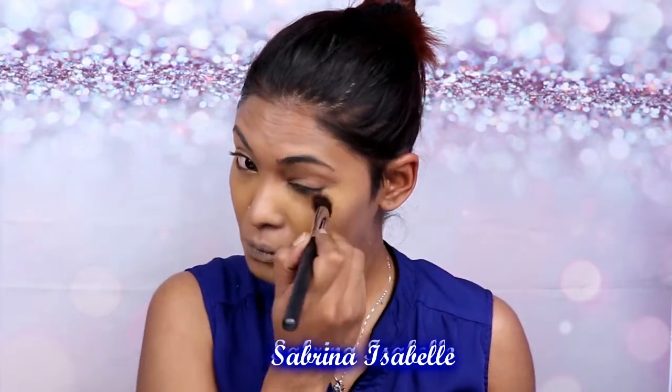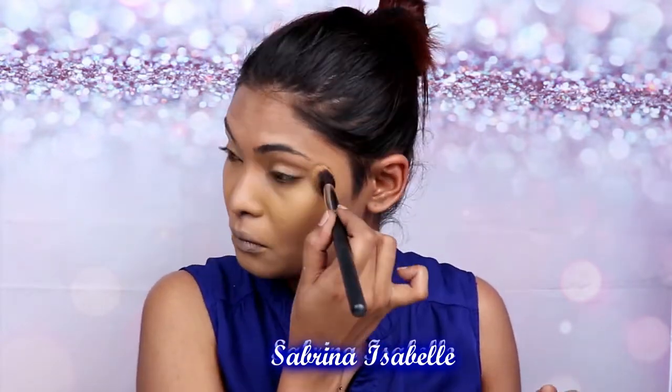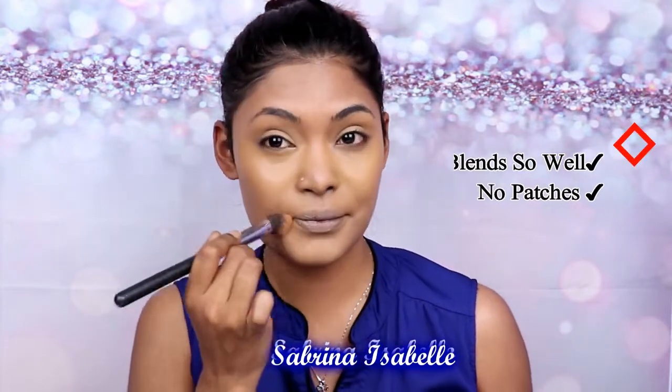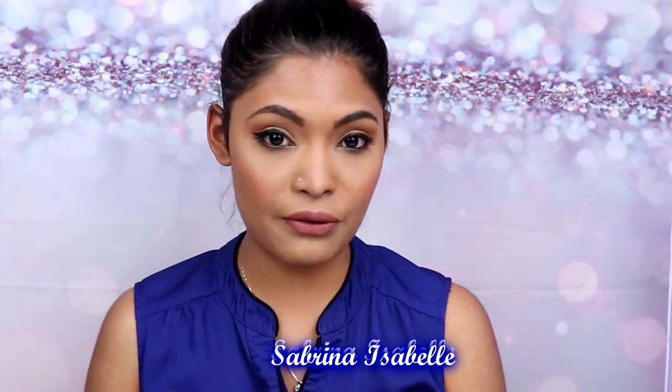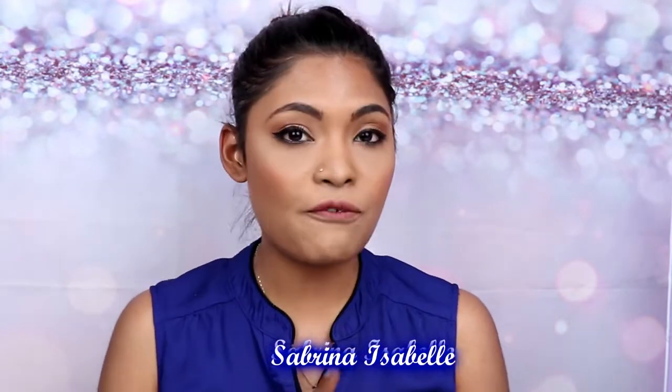So I'm going ahead and putting on some concealer to see how well it actually blends with my Milani concealer, because that's my favorite concealer. And overall, I absolutely love it. It blends so well. It didn't leave any patches on my skin. It did cover up what I wanted to cover up, like my under eye circles and stuff like that. Overall, I love the coverage. It does make my skin look smooth.